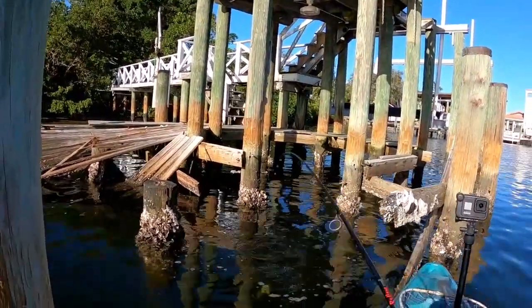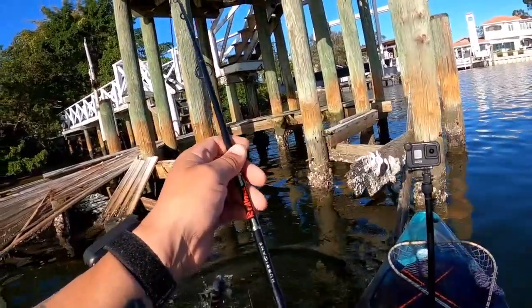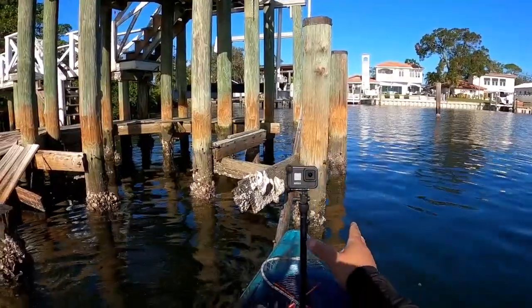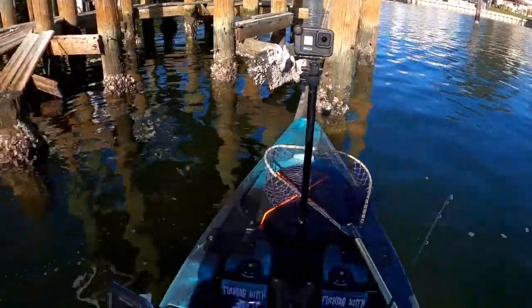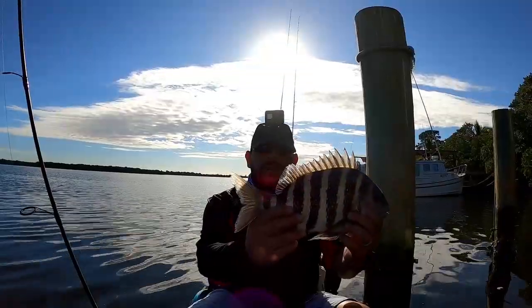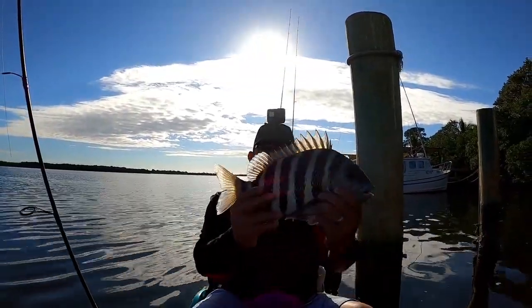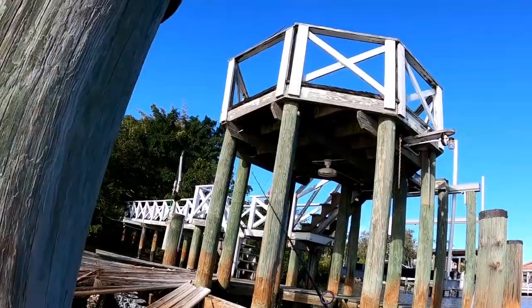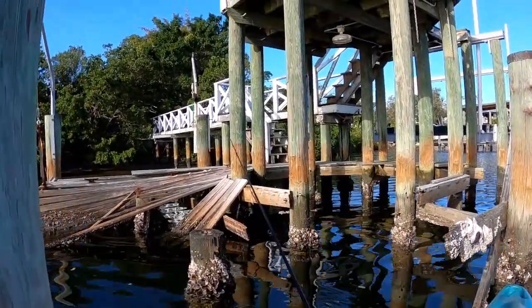All right everyone, got a nice one here — yeah, he's a keeper! First keeper, man, he's a nice one. 14 and a half inches, he's a keeper! Let's put him on my stringer. Okay, let's send the bait back down.